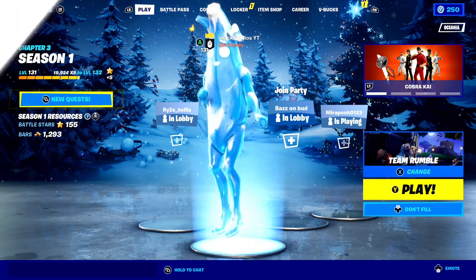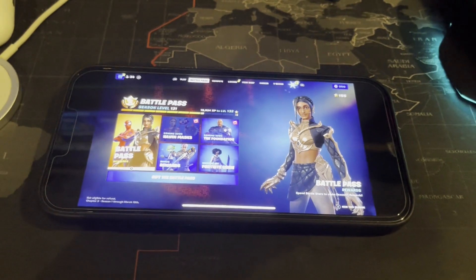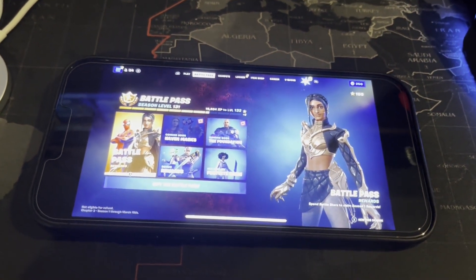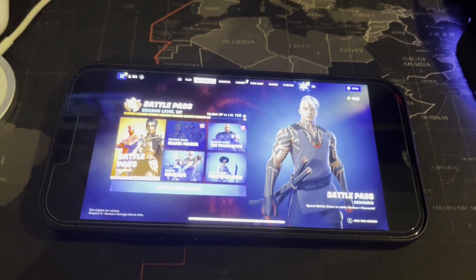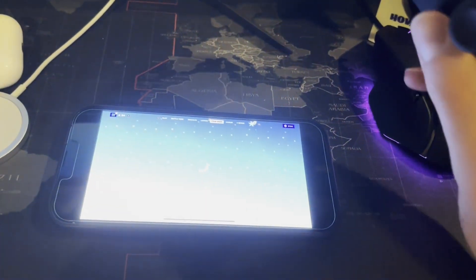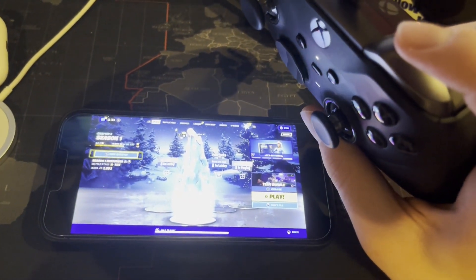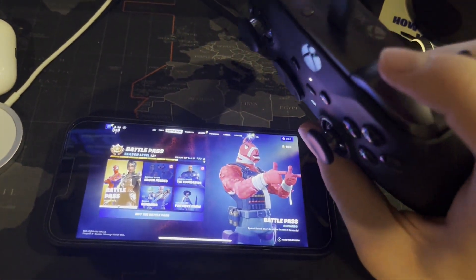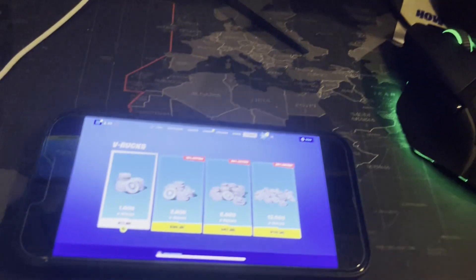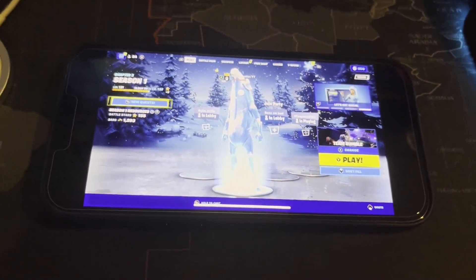I'm back on the phone. As I was showing at the start, I've literally got full Fortnite on my iOS device right now here in 2022. I've got this Bluetooth controller connected to my phone, and that's how I'm controlling the game. It's pretty difficult to record but yes, it is working — full Fortnite on my iOS device.